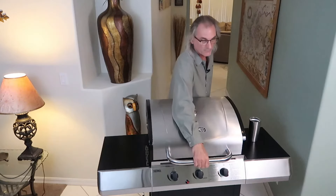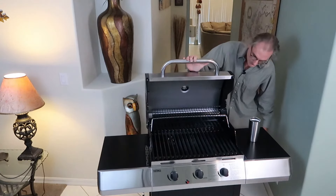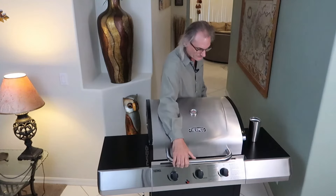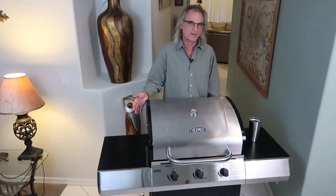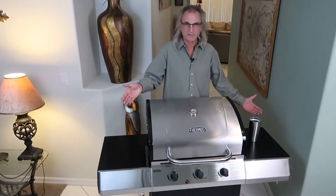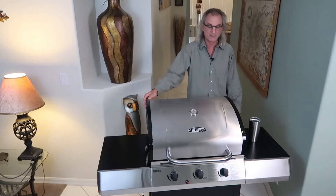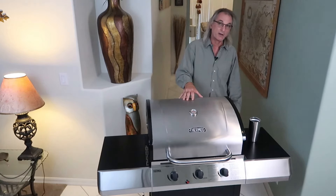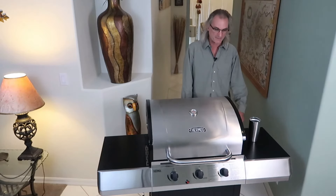This is a three-burner grill, 420 square inches of cooking grate, with electric ignition. Even at $350, if this lasts you five years, that's $70 a year for a grill — still not a bad deal. You're just going to have to keep this under cover or put a cover over it. You can't leave this out in the elements exposed and expect it to last five years.